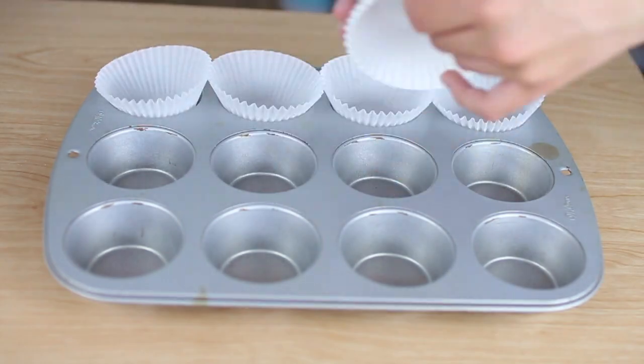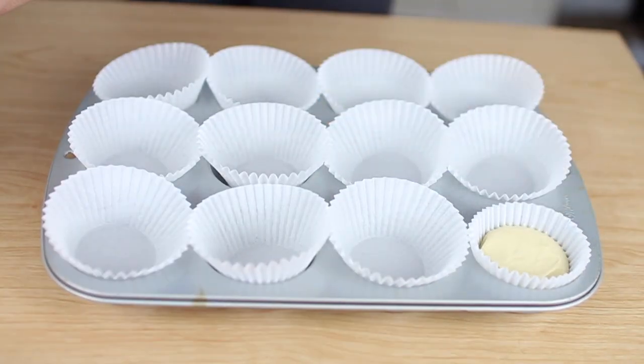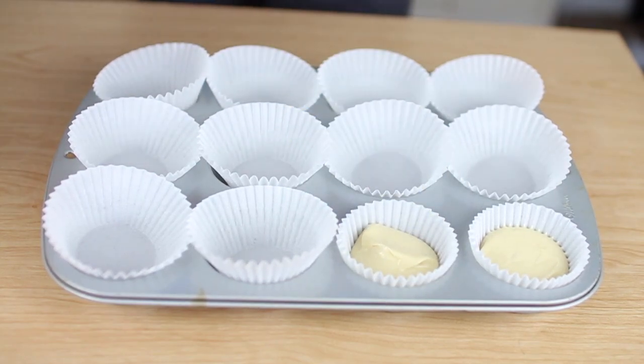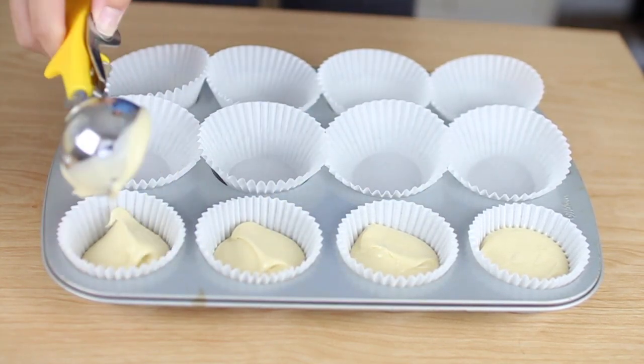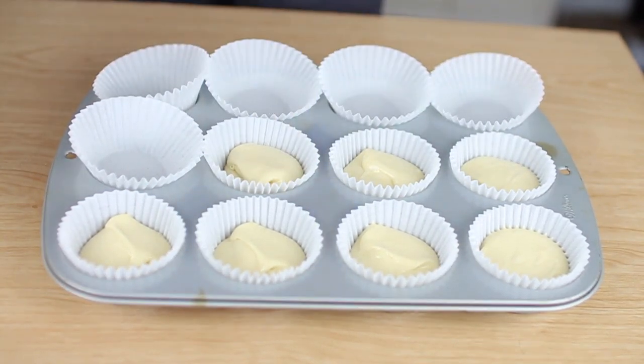Now put liners into a cupcake pan, and using an ice cream scoop, scoop the batter into the cups. Bake at 350 degrees for about 18 to 20 minutes.